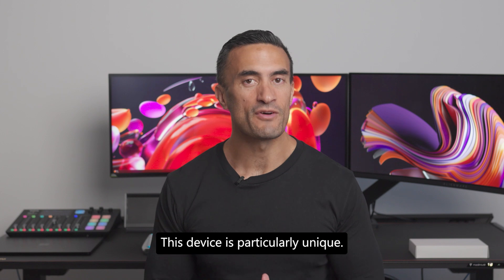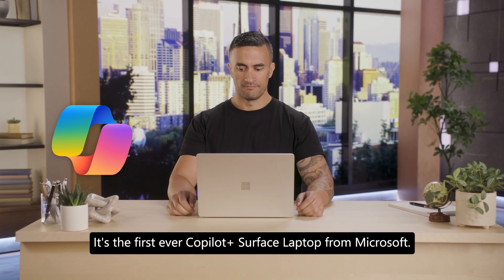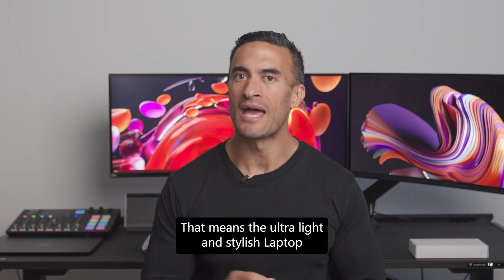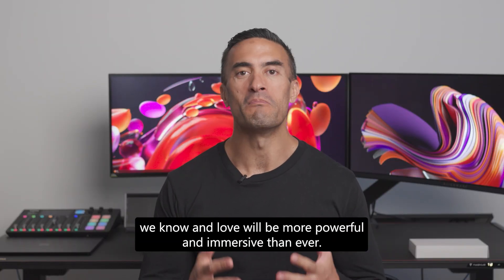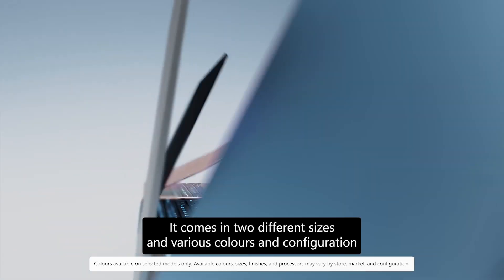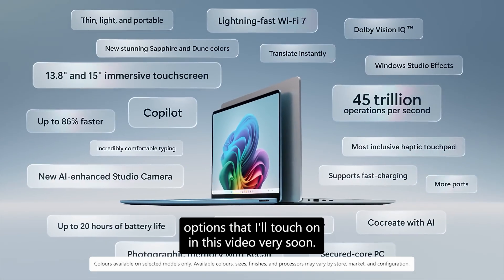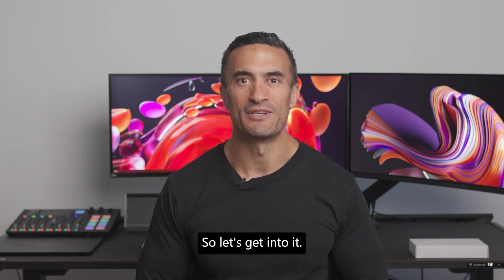This device is particularly unique. It's the first ever Copilot Plus Surface Laptop from Microsoft. That means the ultra light and stylish laptop we know and love will be more powerful and immersive than ever. It comes in two different sizes and various colors and configuration options that I'll touch on in this video very soon. So let's get into it.